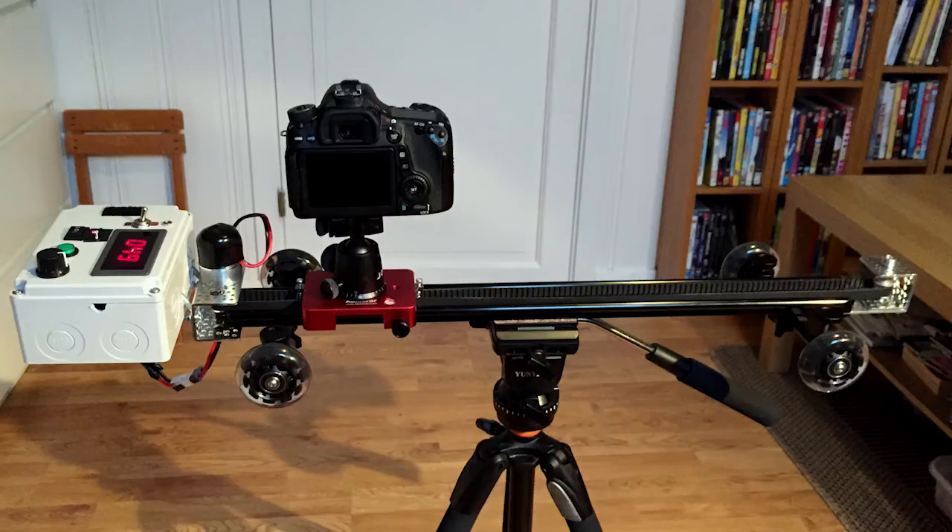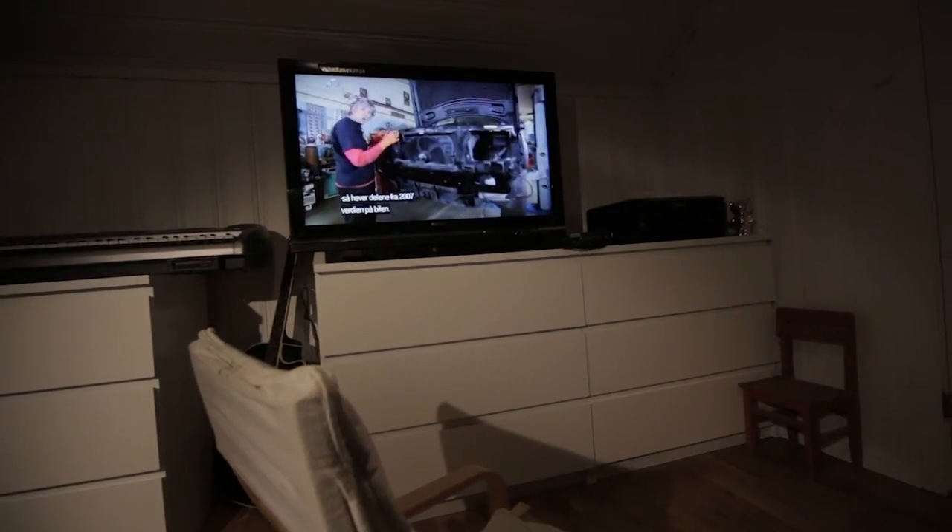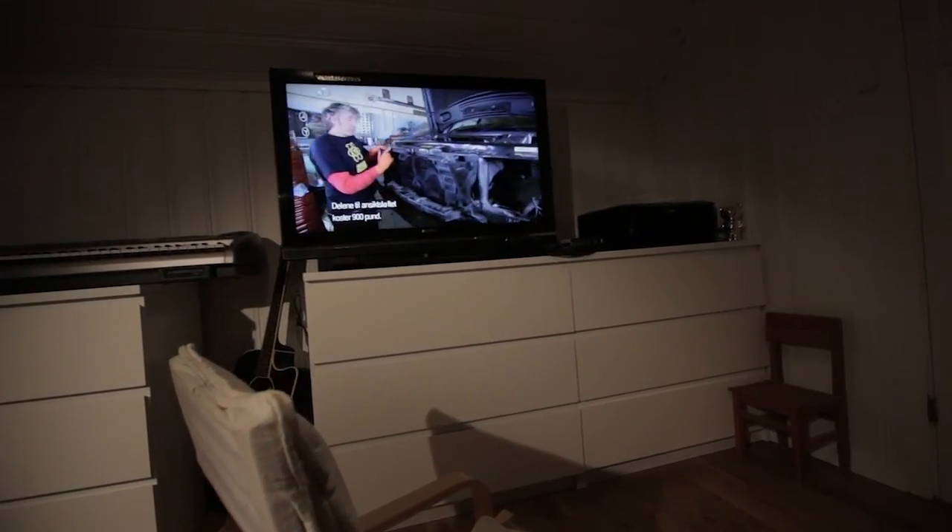The slider can be mounted on a tripod and you can experiment with different angles and speeds. If you have a heavy camera and heavy lenses, the weight of the camera can make it sink a little bit on the edges, but if you combine two tripods or a second point of support it will be quite steady. Here are a few sample shots where the slider is mounted on a tripod.